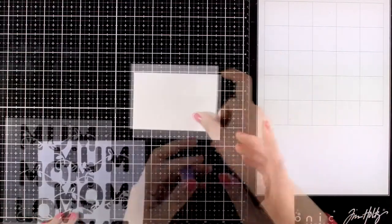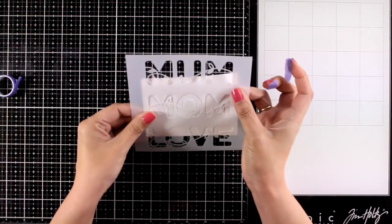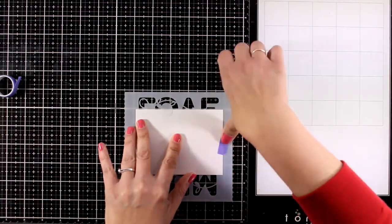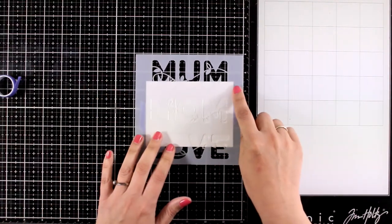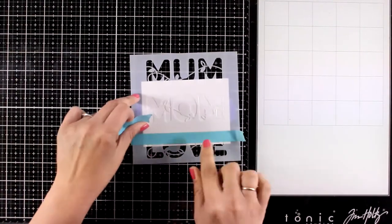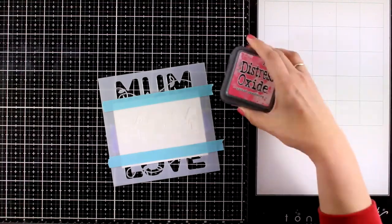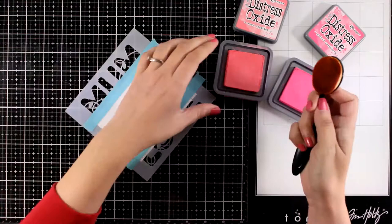For my card I will be working with this lovely stencil — this is the Moon Mom Love. I have a piece of white cardstock and I'm going to secure the stencil on top of it with some purple tape at the back. I want the word 'mom' to be centered on this white cardstock — I'm just eyeballing it, but of course you can use a ruler. With a piece of tape I'm also going to mask off the areas of the other words, just to make sure I won't make any mistakes when blending.